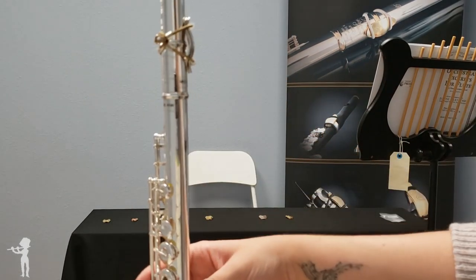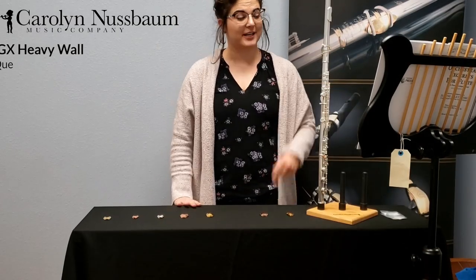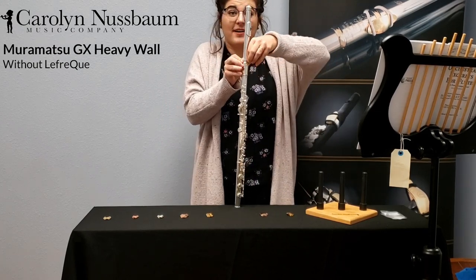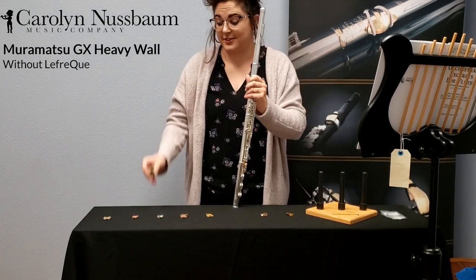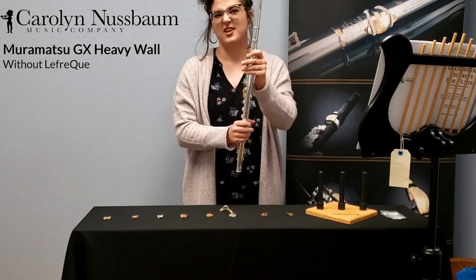First, I'm going to play a popular excerpt without the Lafrique and then I'll put this little guy back on and see if I can hear and feel the difference. So this is without a 41mm solid silver Lafrique — just a flute.